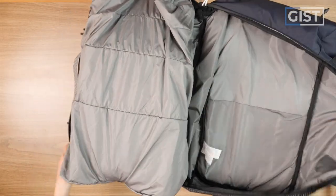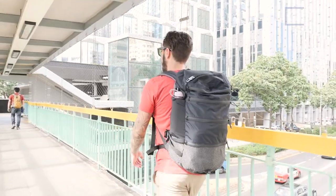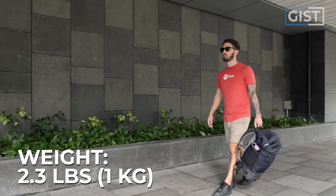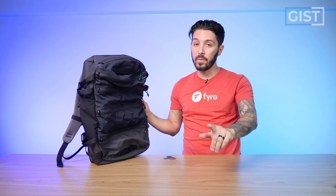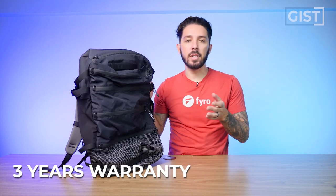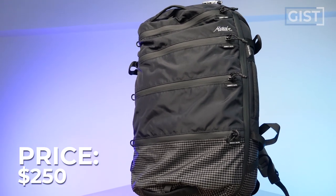We've got a clamshell-style opening, compression straps, some decent comfort, an interesting laptop compartment, and some really durable materials. The style is kind of tactical-modern. It comes in weighing two pounds, three ounces, in one color option — black. This is the bag empty, and this is the bag full. I'm going to pack it throughout the entire review so you can see exactly what it fits. I'm five foot eight for reference. It comes with a three-year warranty against manufacturing defects, and it runs around $250 US.